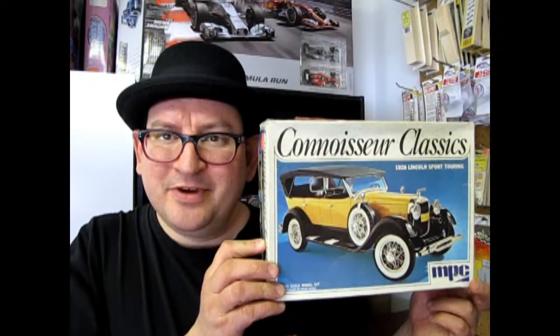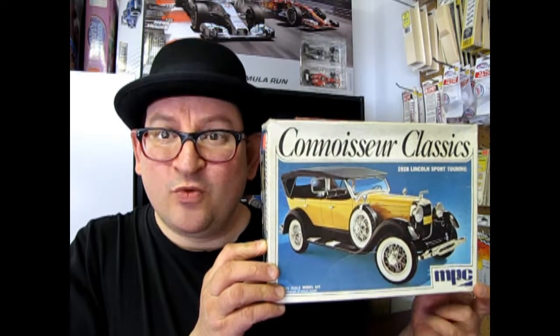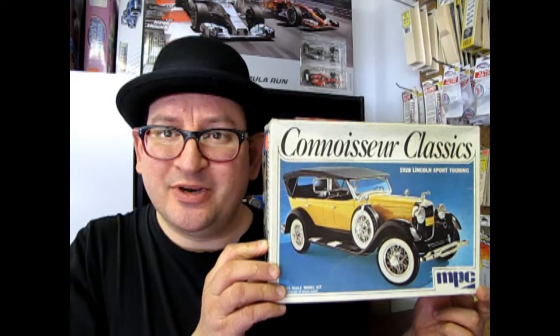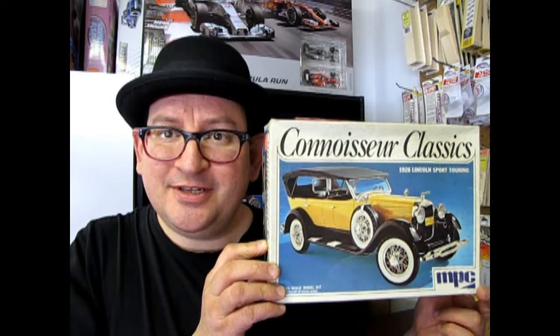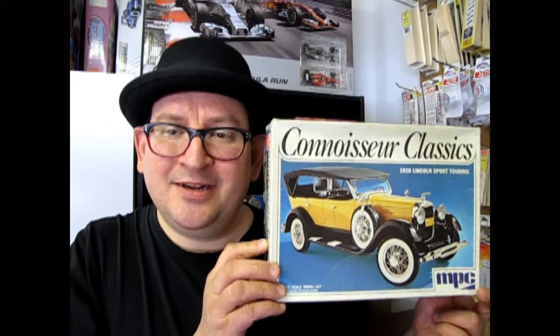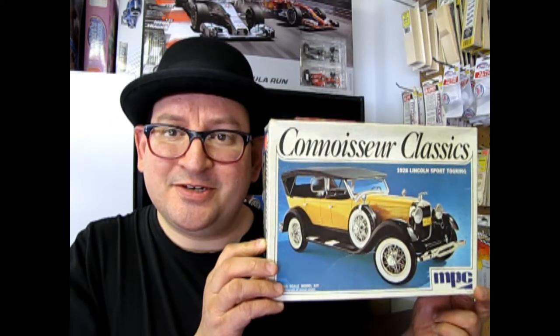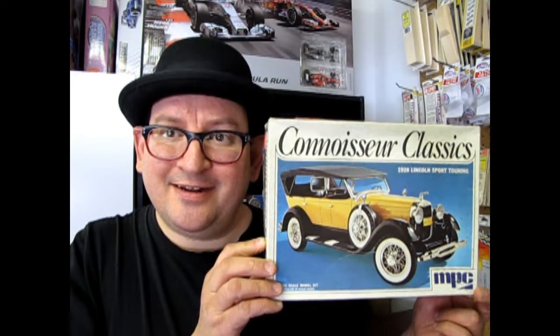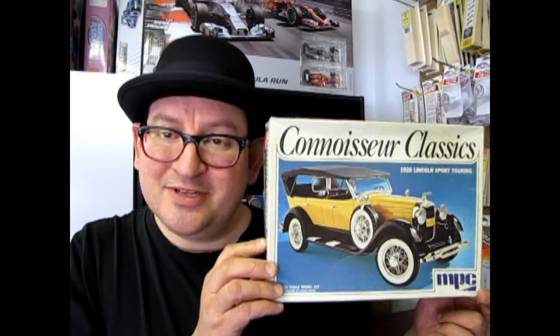Hello everybody, my name is Trevor Selescu and welcome to another episode of What's in the Box, where we're going to look at this old MPC Connoisseur Classics 1928 Lincoln Sports Touring. This is a very old kit and I ended up getting it at some sale or garage sale or something. But that's no reason why we can't look at it on What's in the Box. So let's go down to our bench and check out this model.